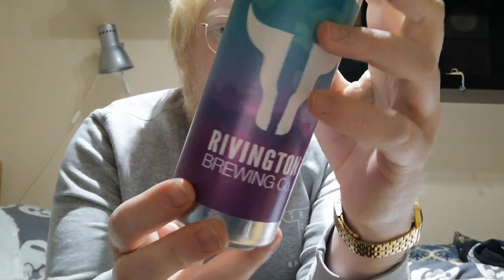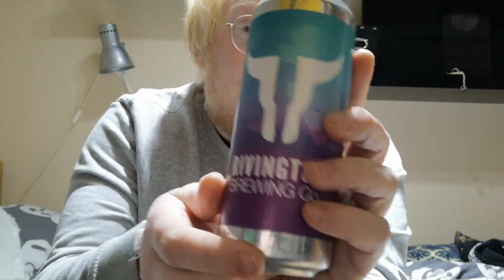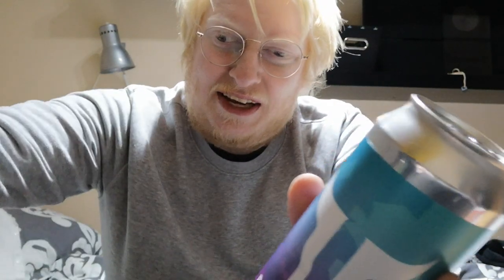Alright guys, welcome to another beer review. This is the last of my free crowlers that I got from Rivington. I'm only going to be uploading two of these because my second can — the Measure Twice 3.5% — was basically flat as a pancake and slightly oxidised. I didn't finish it, and I thought it'd be pointless uploading a review. I'm just going to chalk that up to bad luck.